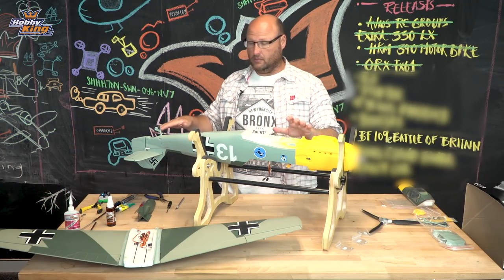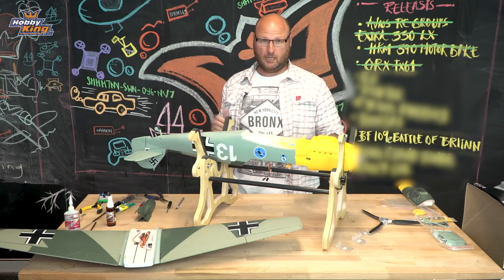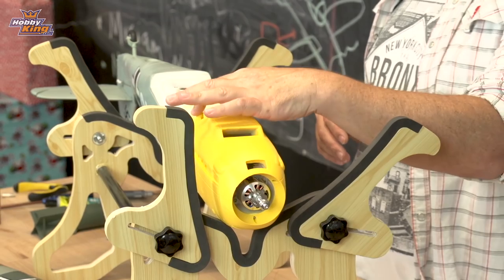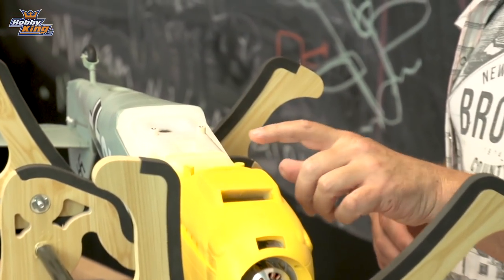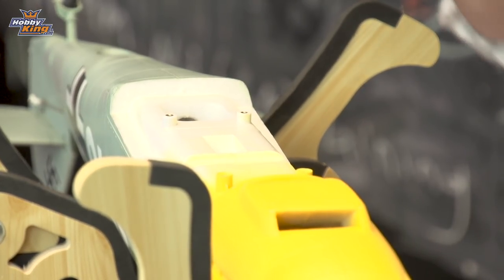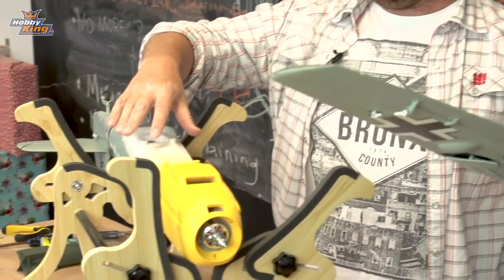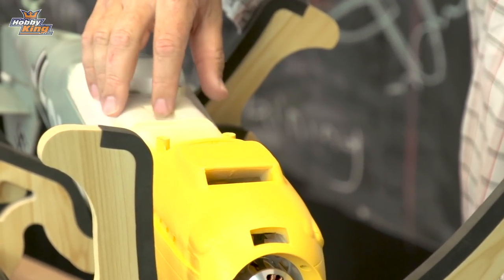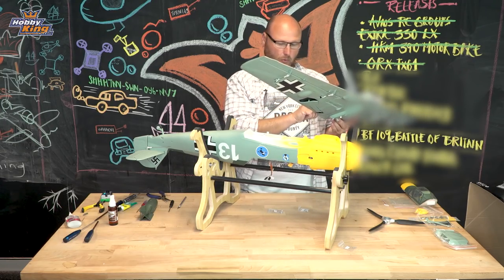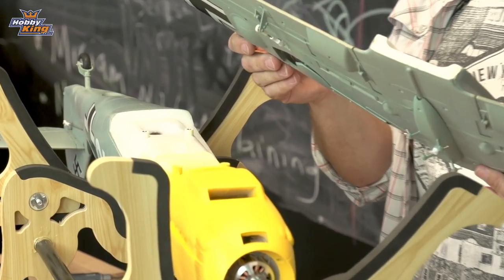Once you've adjusted all your servo control surfaces and attached all your ball link connections, you need to screw it together. There's no gluing required with the main wing and tail plane. With the main wing, when you bolt it together, you'll see there are two screws at the front — 4mm by 10mm — and two screws at the back — 3mm by 10mm. You simply put the wing on, push your wires through, and bolt it together. There are two holes in the fuselage: the large one is for your flap, aileron, and gear servo leads, and the small one at the front is for your bomb release.